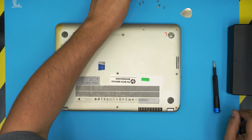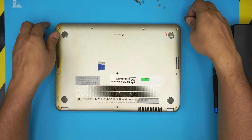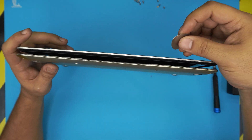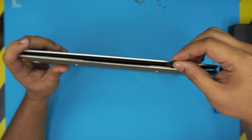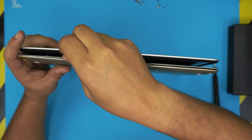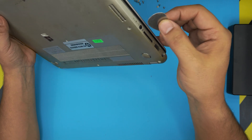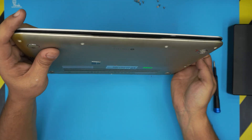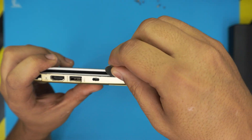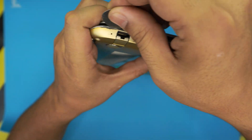Once you remove all the screws on the bottom cover, including the middle one, start from the front end. Grab the opening tool or guitar pick and place it between the top and bottom cover. Work it around — twist it and go along the front, then a little bit to the side. Do not work the audio jack end; just work where the HDMI ports are. Start there, twist all the way to the back corner.